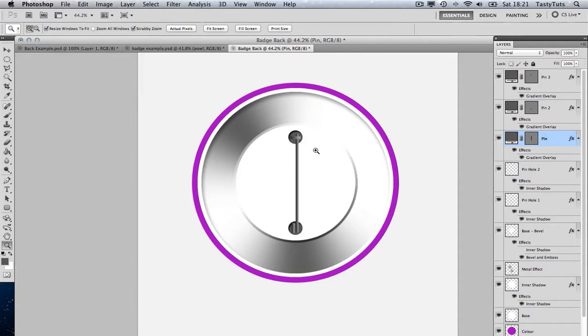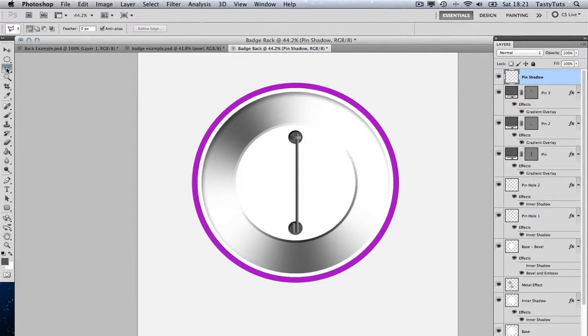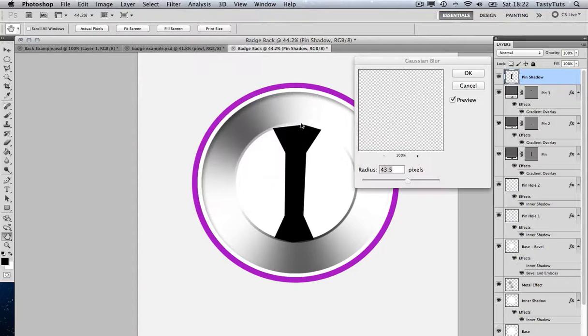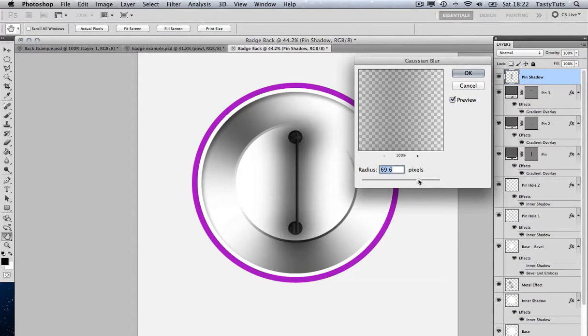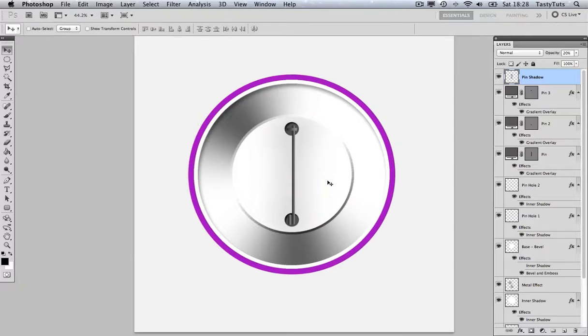Finally, the last thing we're going to do is create the pin shadow. I'll come on top of Pin 3 and press Cmd Shift N to create a new layer called 'Pin Shadow.' Using my polygon lasso tool, I'll draw a shape around the pin, then grab the black and fill it in. Going to Filter, Gaussian Blur, I'll tweak the blur there. Then I'll come down to Base-Bevel, select the area outside, come back to Pin Shadow, and press Delete to remove everything outside. I'll change the opacity on the Pin Shadow to around 27%, or about 20% — and what we've got there is a discreet pin shadow. And there is our finished badge.